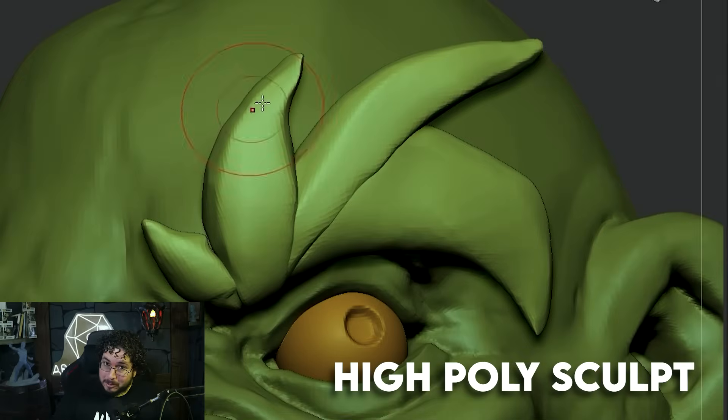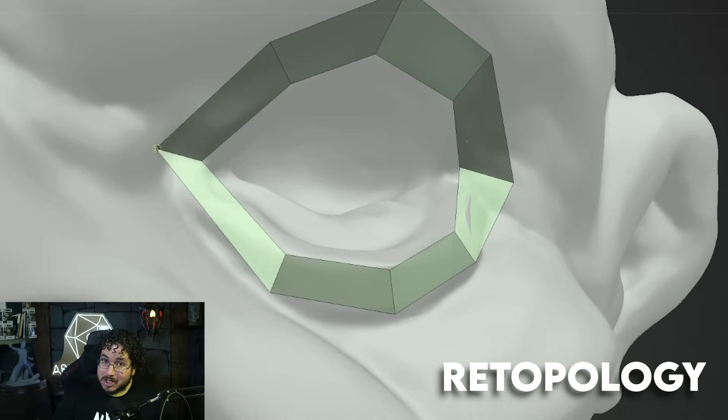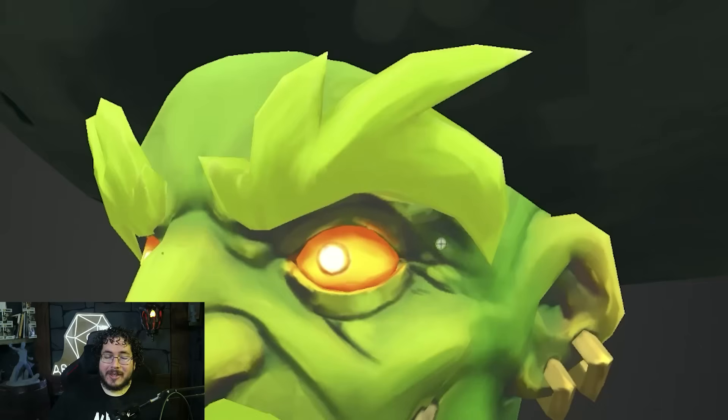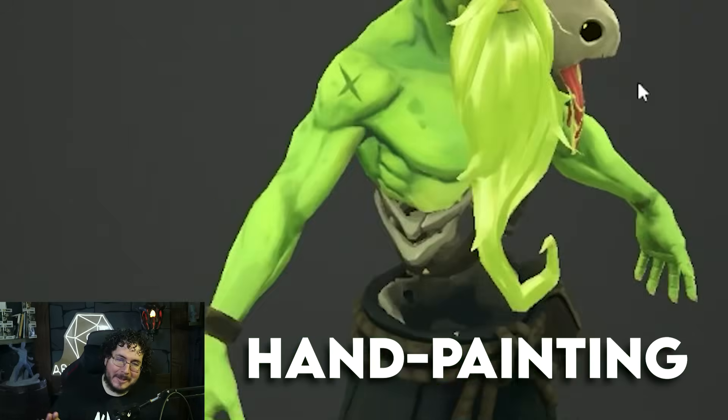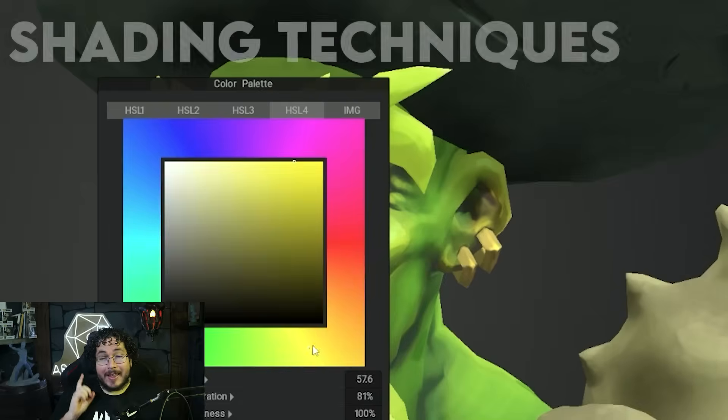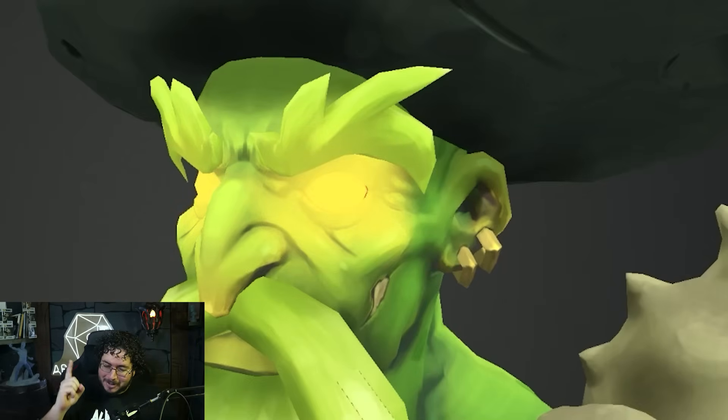We will be sculpting the high poly in ZBrush, re-topologize it, prepare the UVs, bake, and then the part that everyone loves — we dive directly into hand painting our character. We will cover color theory, shading techniques, and how to make your textures pop with a lot of personality.